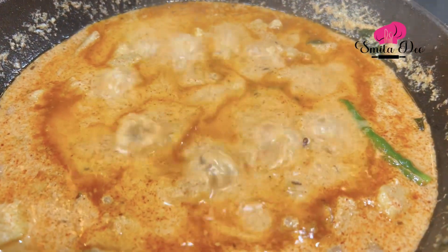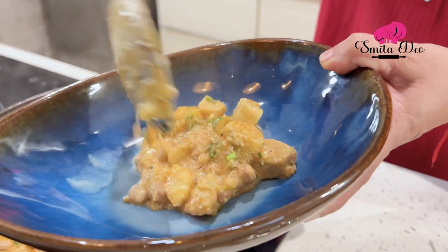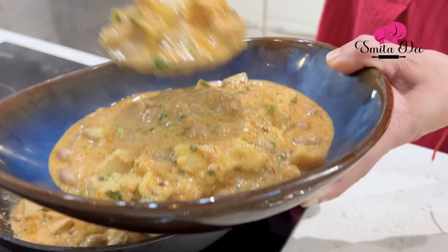Our Suranacha Upasacha Rassa is ready. You can have it with Varaicha Bhat, which is basically Banyan Millet, or with crisp Garma Garam Rajgira Puris. As you saw, it's a quick easy recipe — you need not be fasting to make this in your kitchen. Make it anytime, enjoy it, do try this recipe, let me know, and watch Smita Dev.